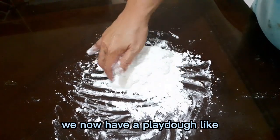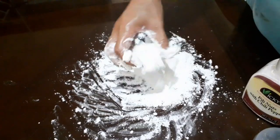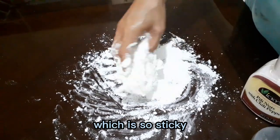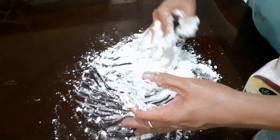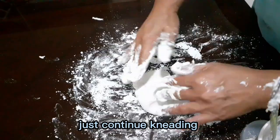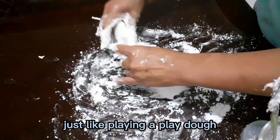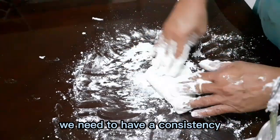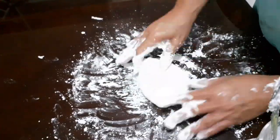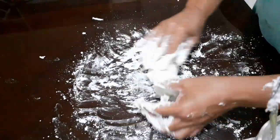Just continue the process until it is ready to knead. Knead it for about 3 minutes. Now we have a play-doh-like material which is so sticky and so soft — just continue kneading, just like playing with play-doh.